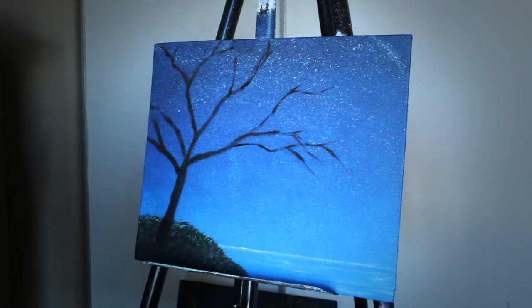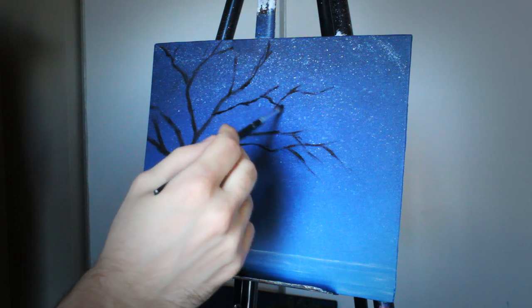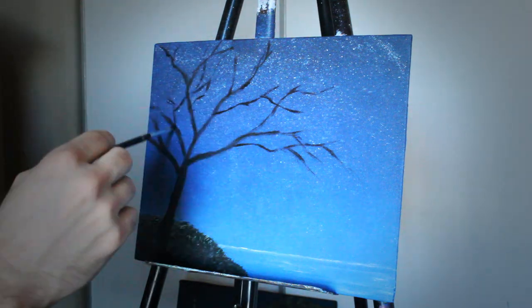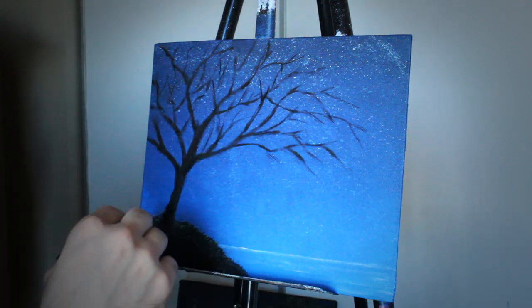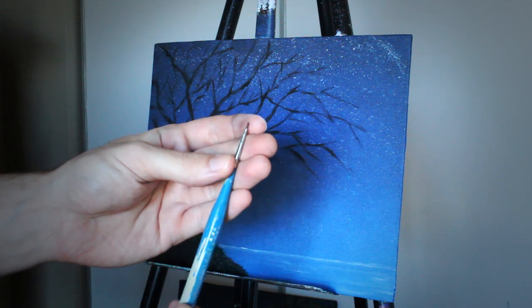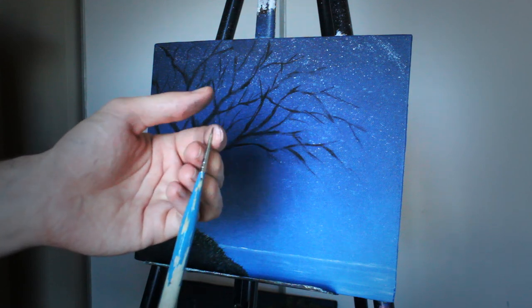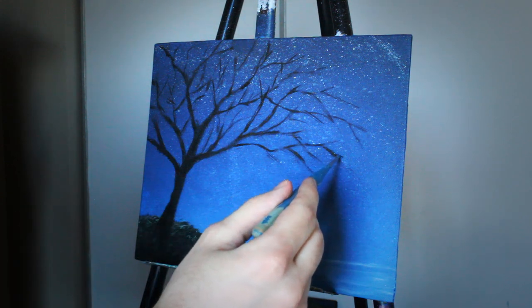I'm just going to finish this large area and speed up the process so you don't have to listen to me ramble, and then I'll talk to you in the next step. Now I'm moving into a much smaller brush — you can barely even see the tip of it on my finger. This is a round brush, pretty much just a tip, but you can continue using a flat-sided brush. I just find this to be a little bit easier for doing the detail work.